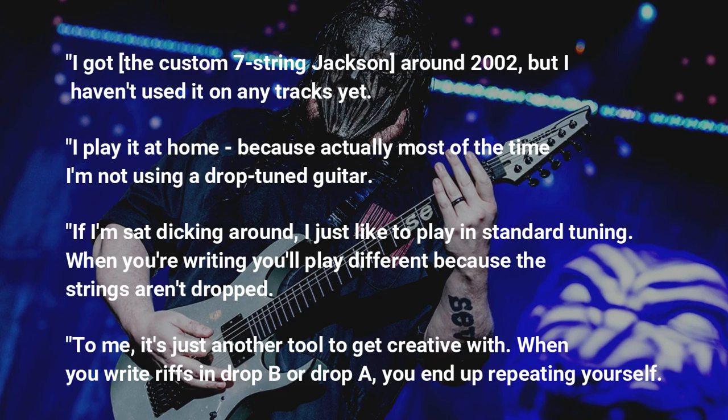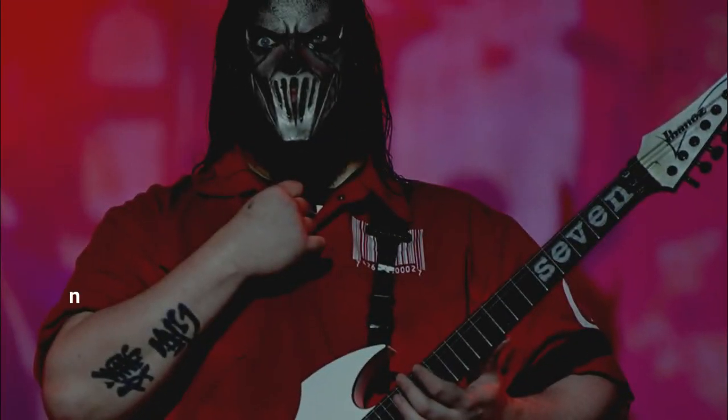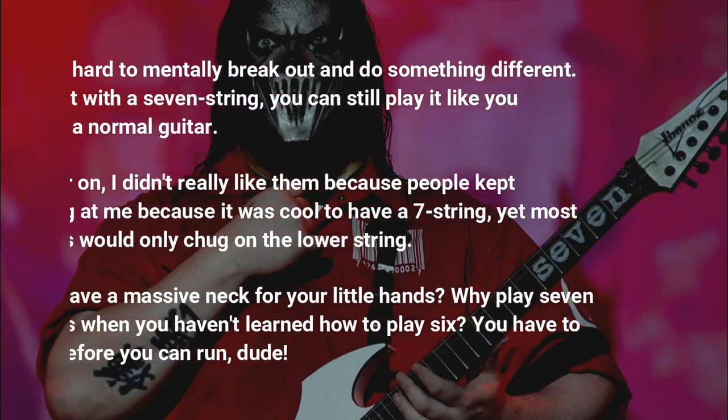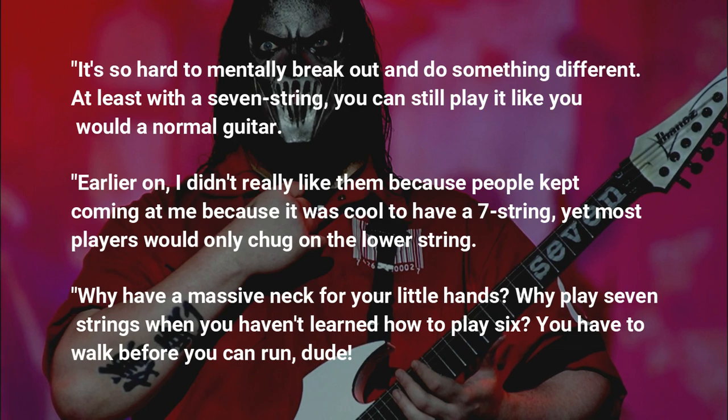When you write riffs in Drop B or Drop A, you end up repeating yourself. It's so hard to mentally break out and do something different. At least with a 7-string, you can still play it like you would a normal guitar.